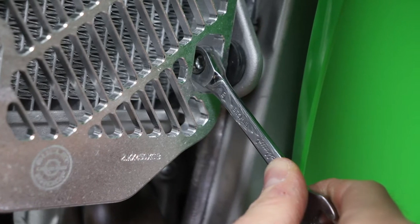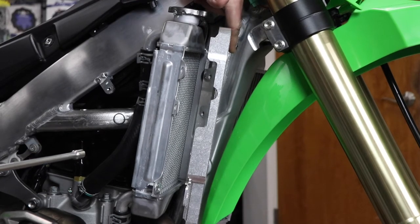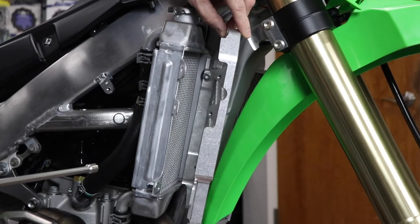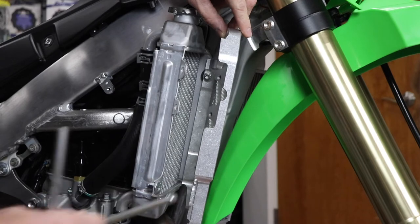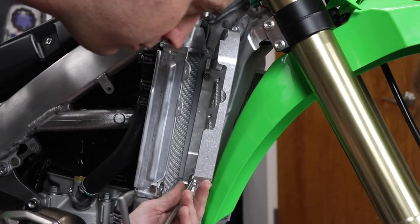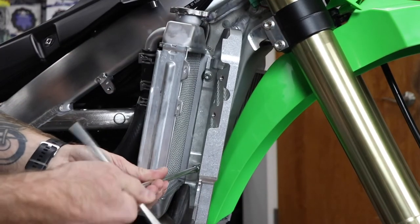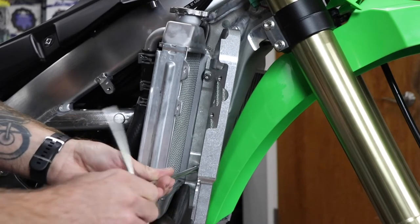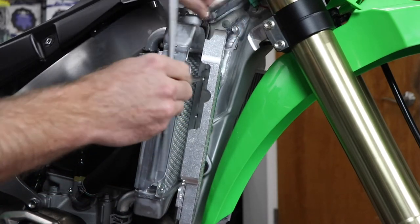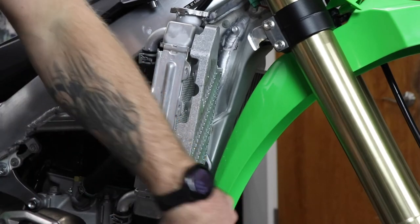We've already fit the radiator guard onto the front of the radiator and started the top frame mount bolt. Keep the radiator guard angled out so you can access the lower frame mount bolt. Start the top frame mount bolt, then go in and do the lower frame mount bolt. The radiator is still loose off the frame, so just start these bolts a little bit since you'll come back to finish them. Once the lower frame bolt is started, snug up the top frame mount bolt.